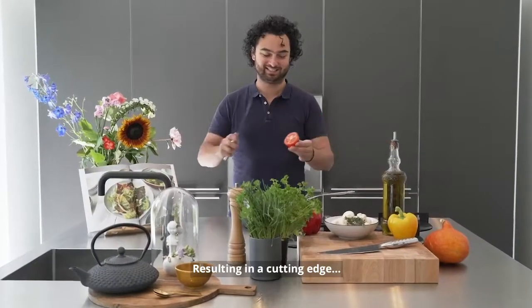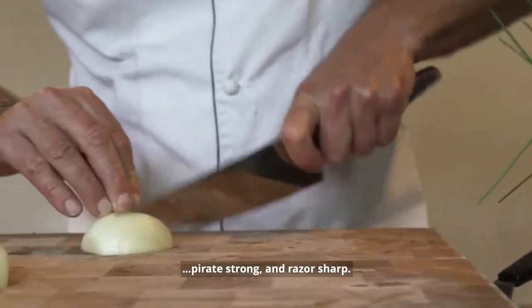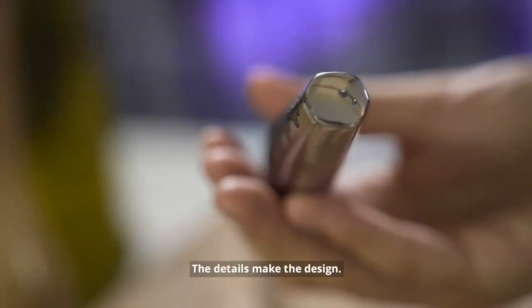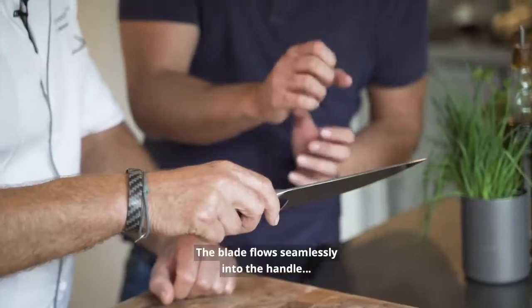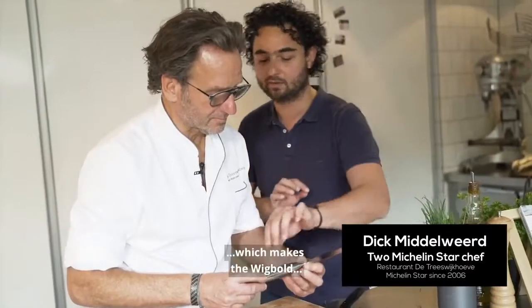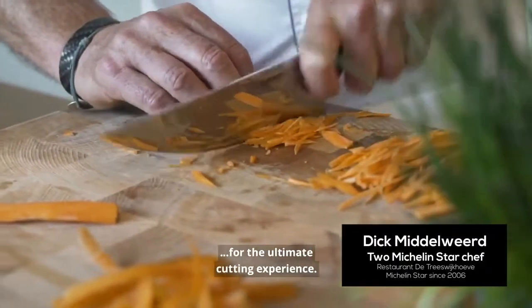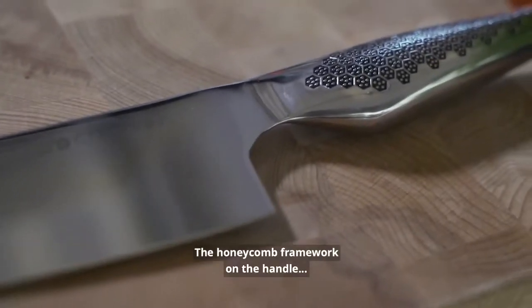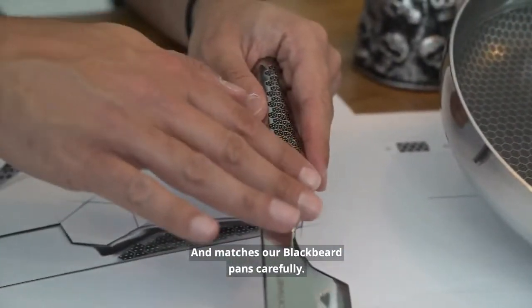Resulting in a cutting edge exactly balanced in the middle — iron strong and razor sharp. The details make the design. The blade flows seamlessly into the handle, which makes the Wick Bolt balanced for the ultimate cutting experience. The honeycomb framework on the handle ensures grip and matches our Blackbeard pans carefully.